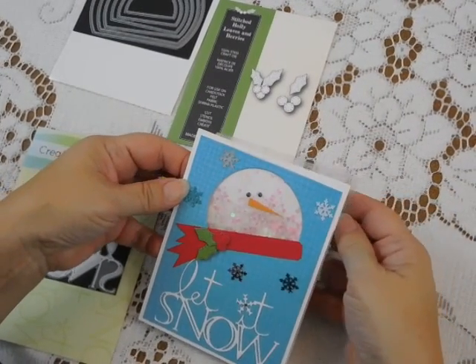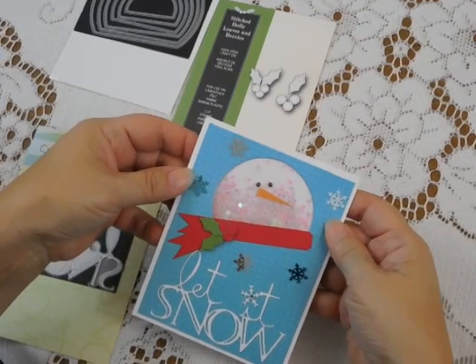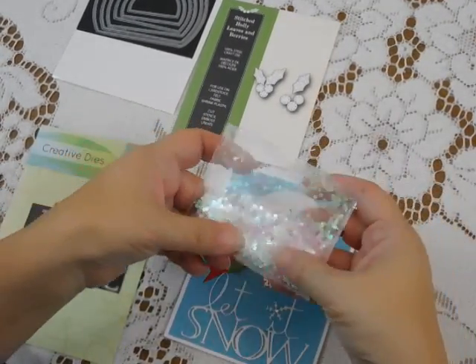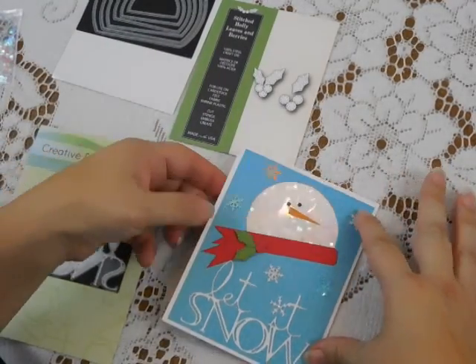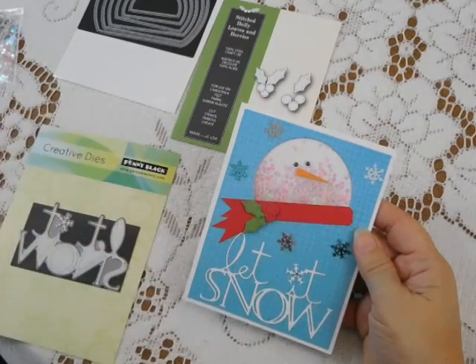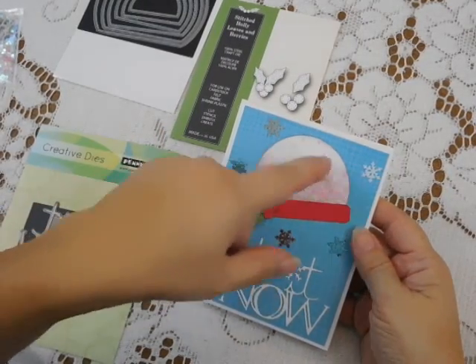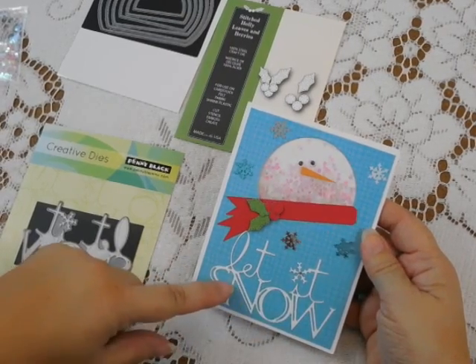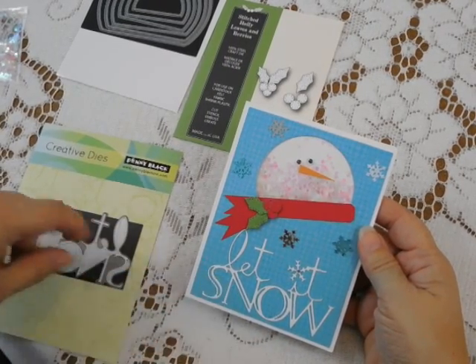What I want to do then is put it behind the hole, center it, tape it in place, and now I've got my shaker face in place. I'm going to attach my pattern paper layer to that background white layer that I cut. I've got the shaker opening up here and the Let It Snow on at this point, and I'm ready to decorate.